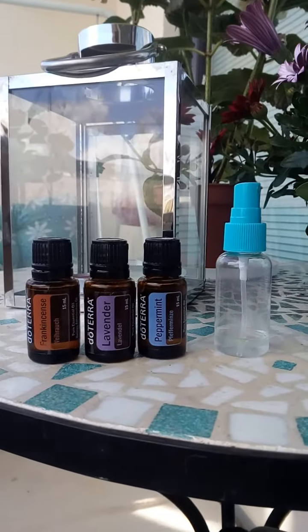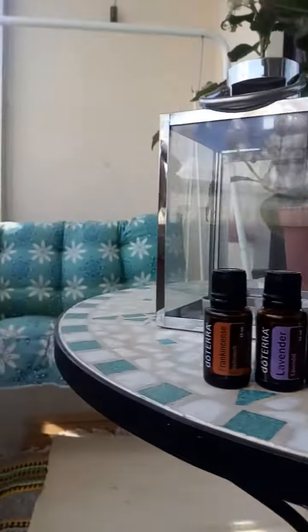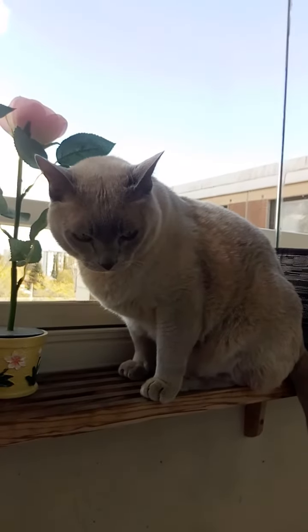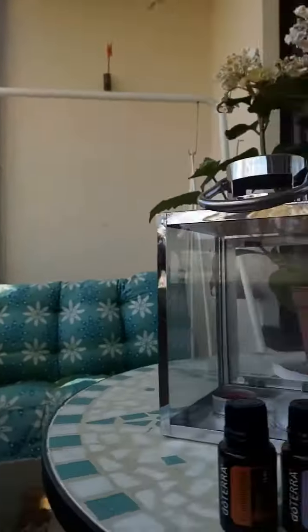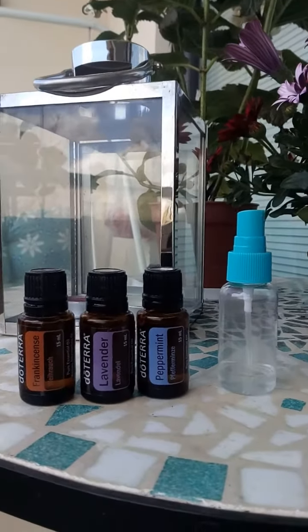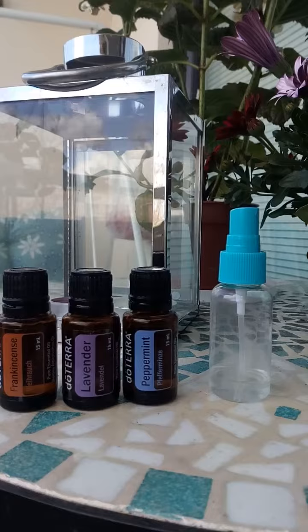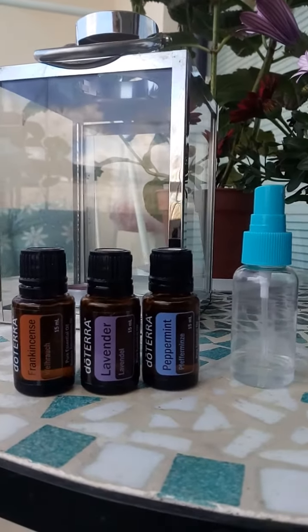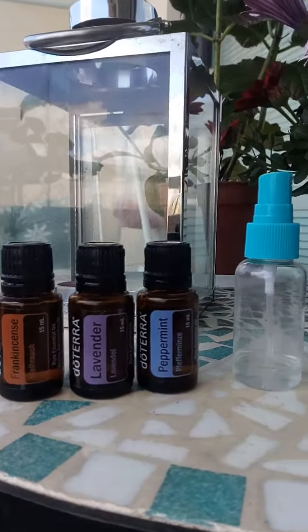I'm sitting on my balcony — hi Bruna! I wanted to share how I'm doing my scalp spray, and I've really been loving it. I just fill up this small bottle with the recipe I've been using.